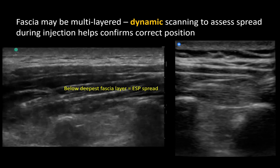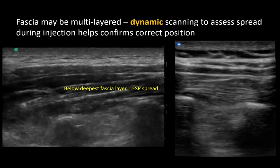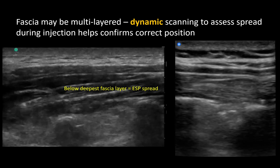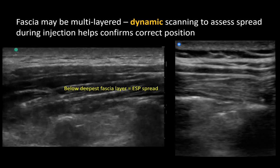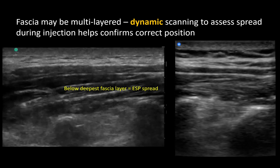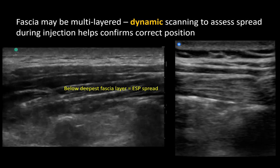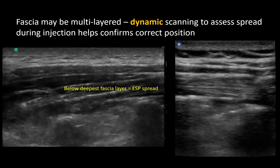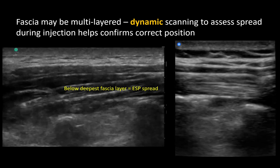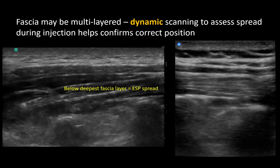The second video on the right further illustrates this process. Here you see the needle tip advancing through the muscle and piercing the fascial layer that runs over the transverse processes and the intertransverse tissues. It's not clear with the initial injection that the fluid is spreading below, so the probe is manipulated to scan and see a clear demarcation of the fascial layer as well as the fluid spread below it. Here we see a clear fluid spread with a linear pattern that lifts the muscle.